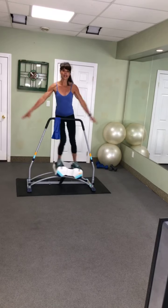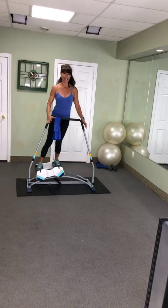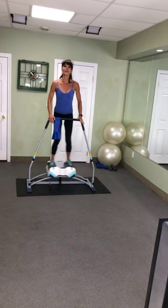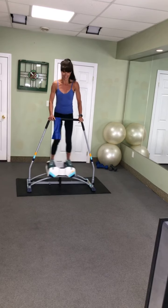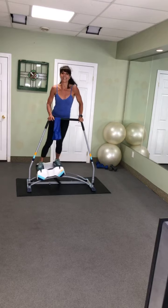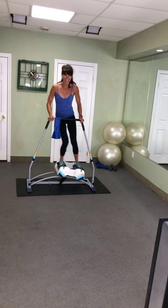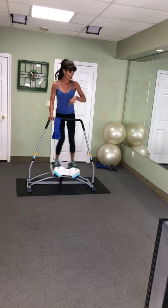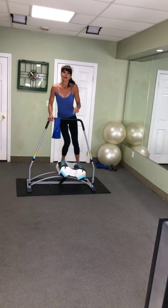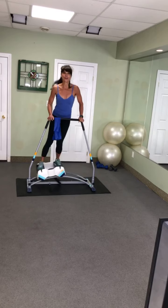One more time — inhale up, excellent. Here we go: intervals to begin with. We're going to go as hard as we can for 30 seconds. Your hard may mean a deep knee bend; your hard may mean a faster tempo. Whatever you're doing right now, we have to intensify that move for 30 seconds.